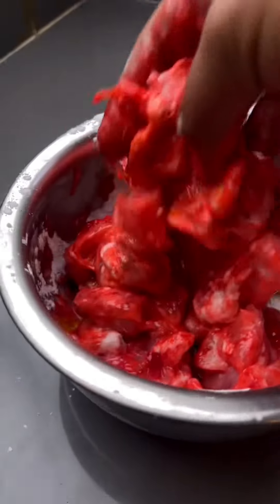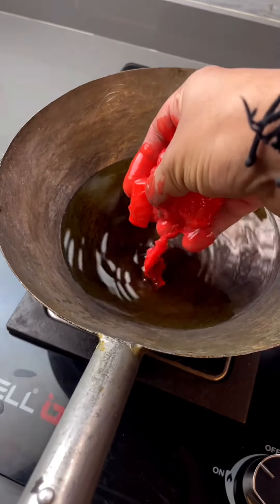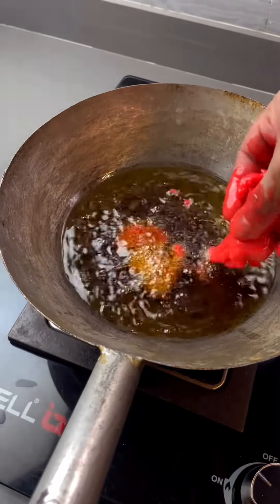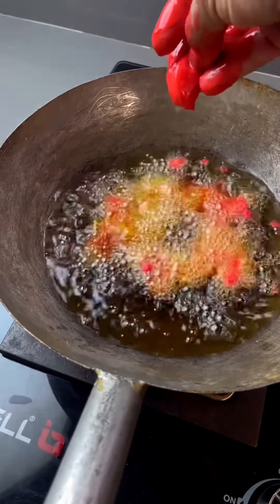Heat the oil on high flame and add all the chicken. Keep the flame high, then bring it to medium flame.